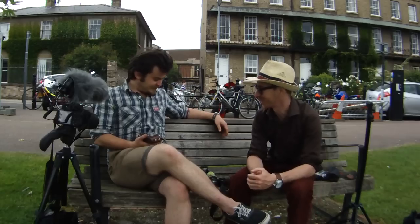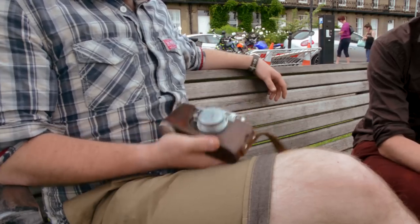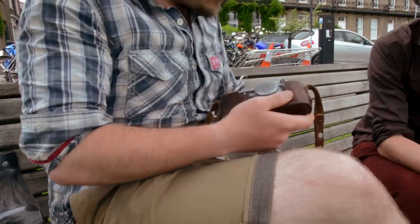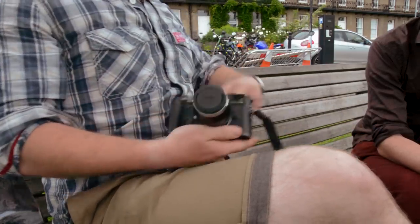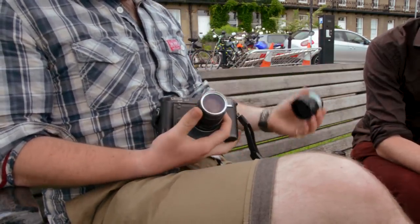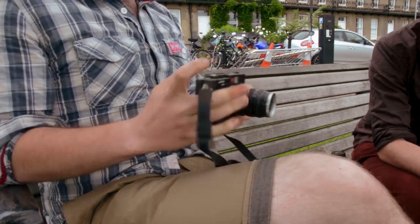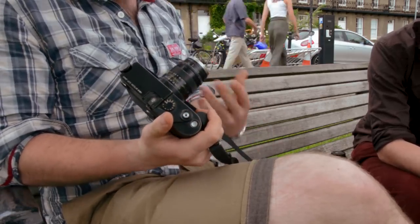So the Zorky is the one that got you into rangefinders. But the bug really hit, didn't it? Tell us about what you've come here with today. I picked this up — I got bitten by the bug and they're just so much fun to shoot, so I bit the bullet and got this little bad boy. This is an 1985 Leica M6. It is amazing — it's quiet, it's subtle, but it's got some of the best lenses for 35mm on the market. Bar none — they're in a league of their own.